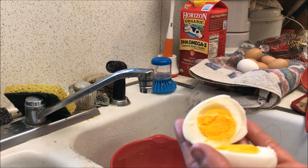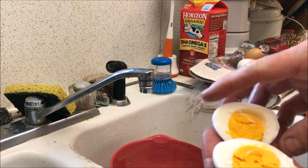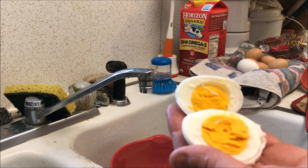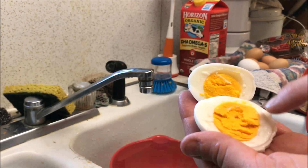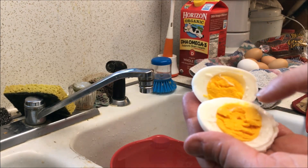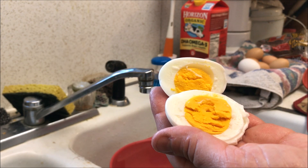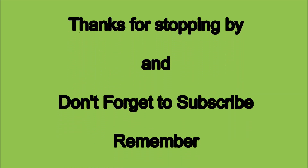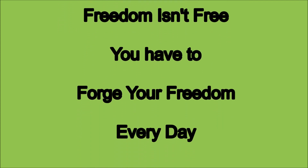Hey, a little bonus tip: you want to make sure your egg is cooked all the way through. I find that 15 minutes is perfect. You'll notice this egg does not have a dark green or dark gray ring around the yolk. If you see that dark gray ring, you know you've cooked it too long. Just a little bonus — thanks again, talk to you soon, bye!